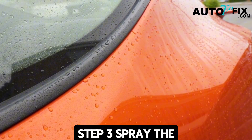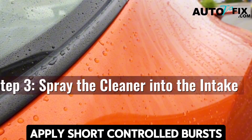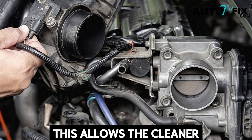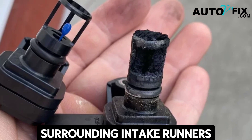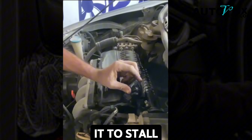Step three: spray the cleaner into the intake. With the engine idling, apply short, controlled bursts of air intake cleaner directly into the intake opening. This allows the cleaner to pass over the MAP sensor's tip, dissolving stubborn grime, and also clean the surrounding intake runners. Don't spray continuously — doing so can choke the engine and cause it to stall.